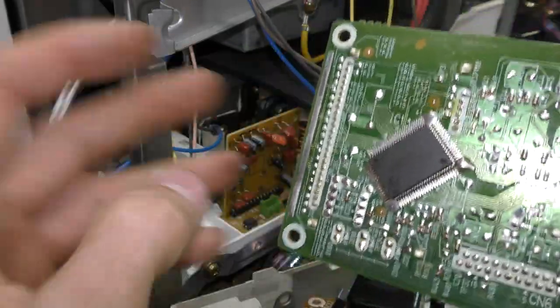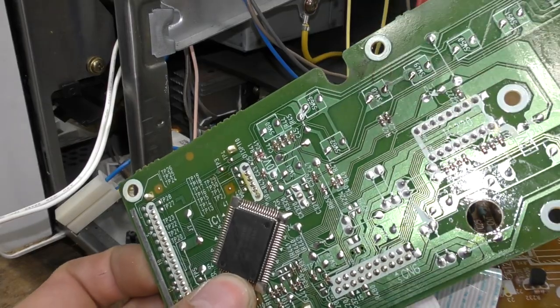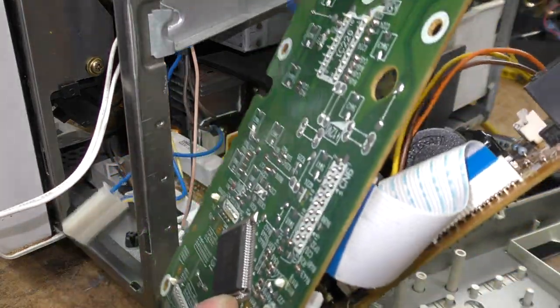Now of course this is a custom micro — you can't get this chip. I've had a look online and I can't find this being available as a spare part. So literally that bulb blowing has effectively rendered this thing completely unrepairable.